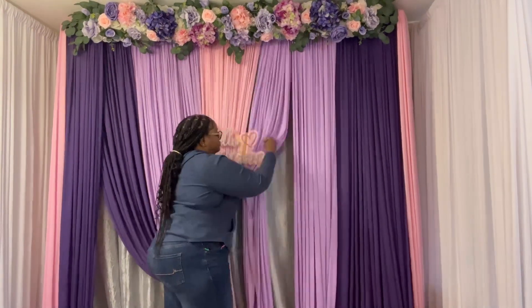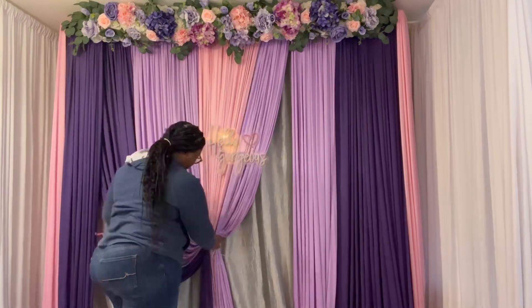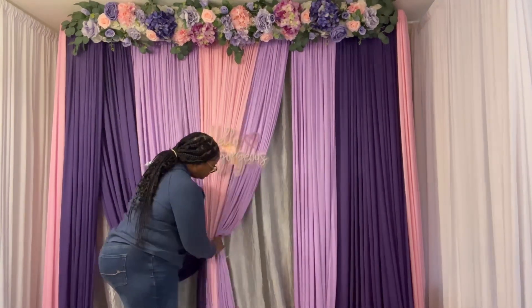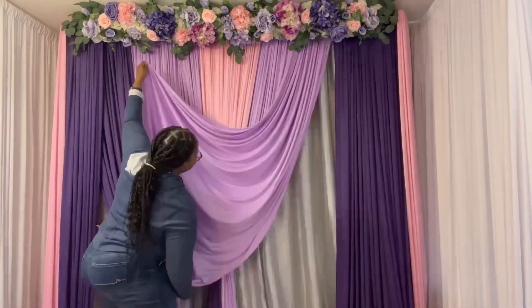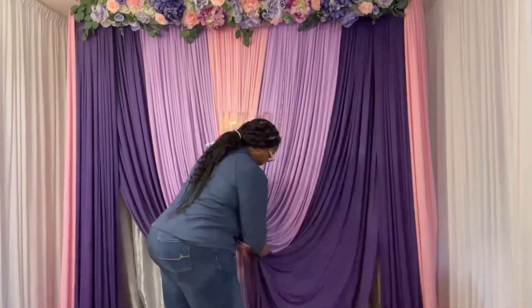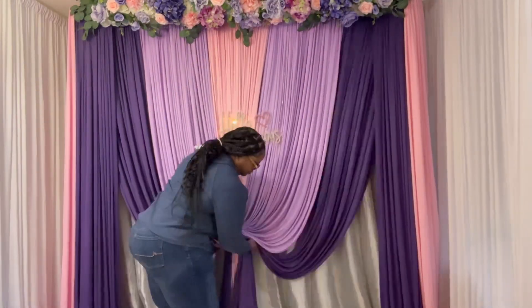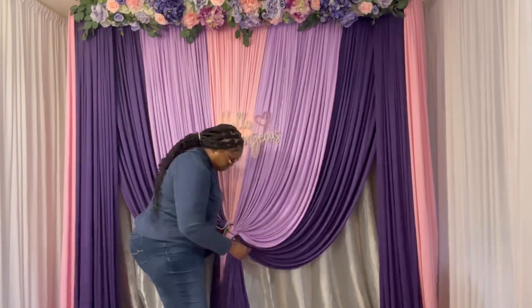I'm already running into trouble because I put the cord in the middle between the crossbars instead of just taking it over. But I continue swagging my fabric — each panel I try to deepen the swag.